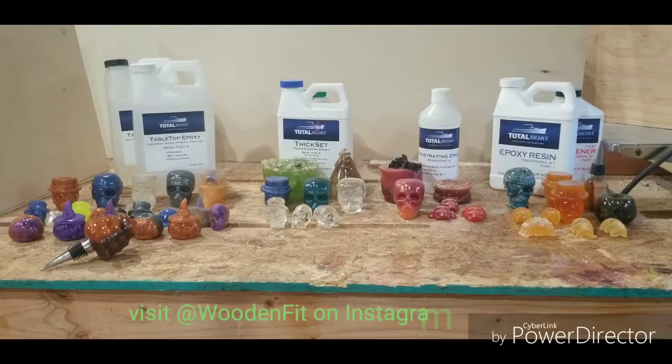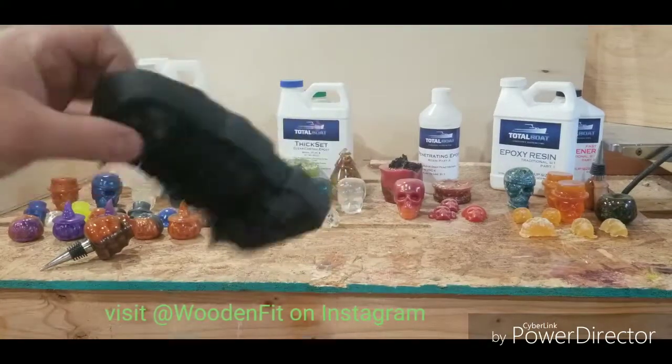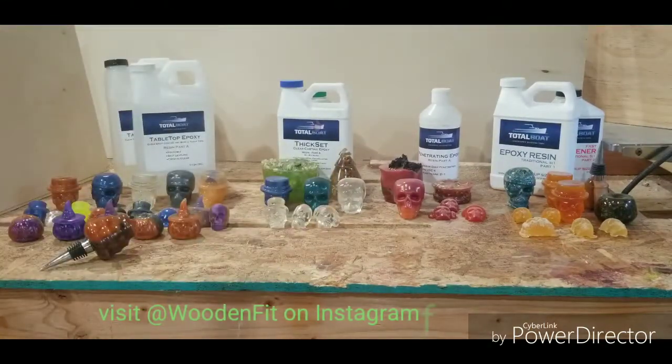I was able to use really thin molds — rubber molds. Anything like this, real thin, something for ice cubes. That's usually how I get my molds. When you pour it, the tabletop epoxy works really well too. It spreads out. It's thick, so it's not runny and it doesn't run off. You have plenty of time to work with it.